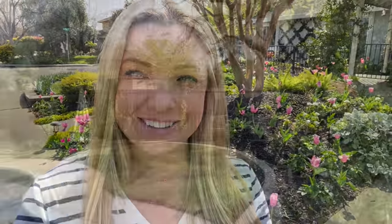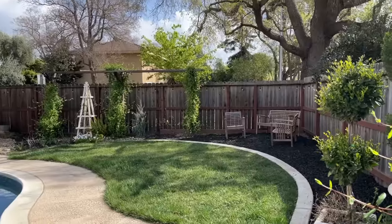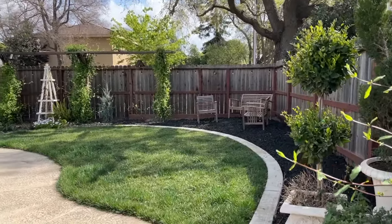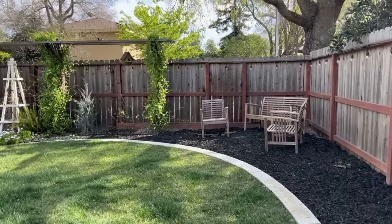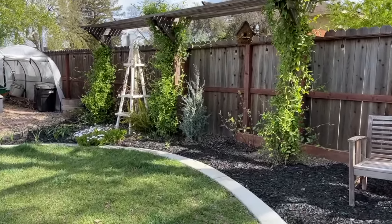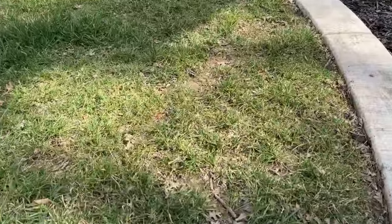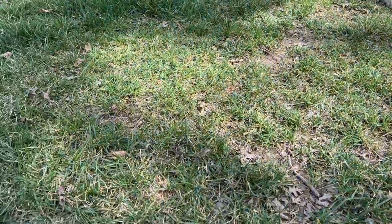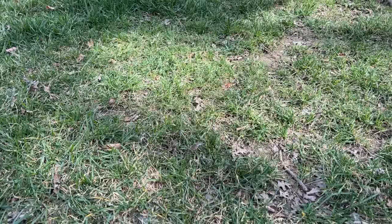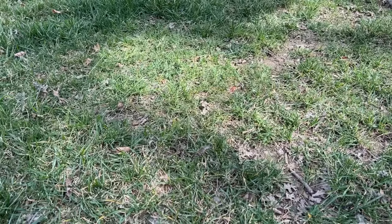Okay, so here's our backyard lawn. You guys can hear the pool cleaner running. It looks pretty good from the outset, but if I get a little bit closer and go back here where a lot of people were stomping around, you can see that I do have some bare patches. I think they are small enough that just putting a little bit of fertilizer on this lawn will get it to grow back, but I'll watch it over the next week or two. Usually you can see a difference after you put on fertilizer after about a week or two.